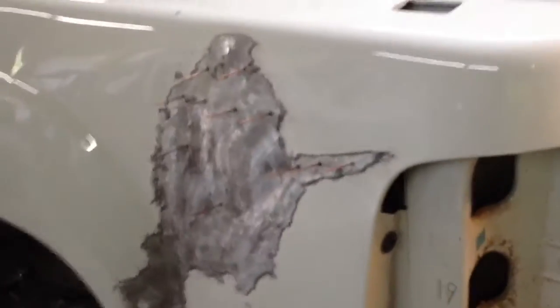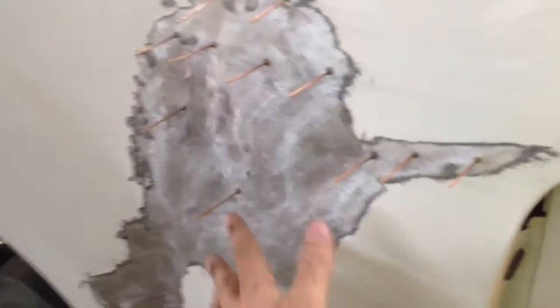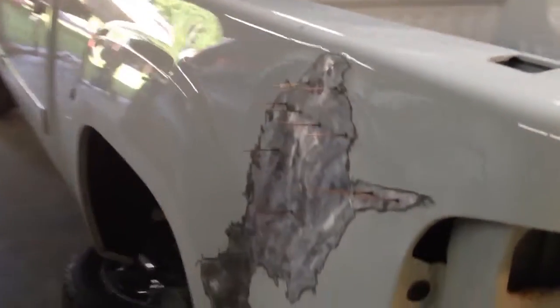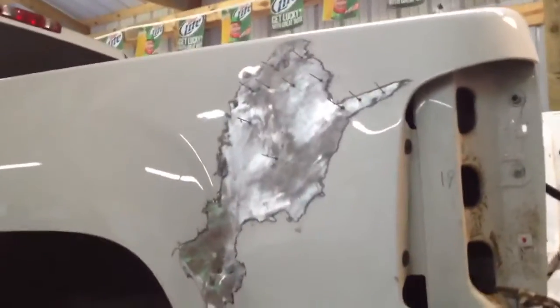That's what I got so far. Got the top here pulled out some. Now I'm starting to work this crease here. It all started here and ended up up here, so I'm going backwards trying to work it. Right in here it's got a little oil can effect going on — it'll pop out, but it'll go right back in. I'm just messing with it as much as I can. I might put some heat on it or something. I don't know what that looks like, but it doesn't look pretty on my new truck.